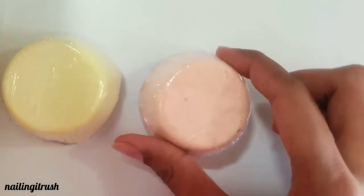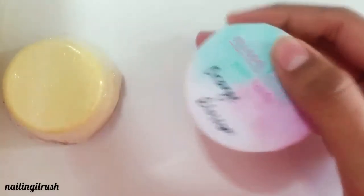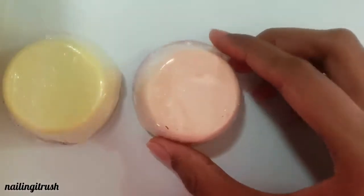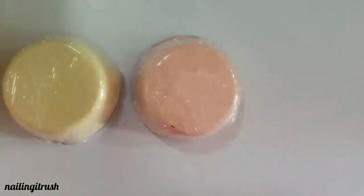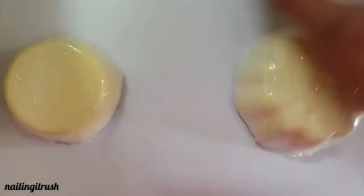Then in the same citrusy category is this one — it's called Orange Blossom. As you can see, they are both the same shape and size, and between the two I think I like Orange better because it smells better than the Lemon one.